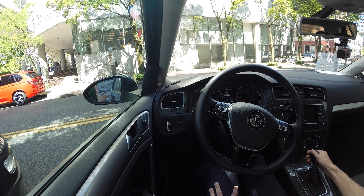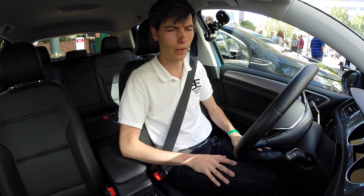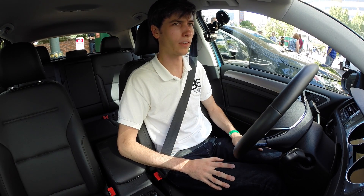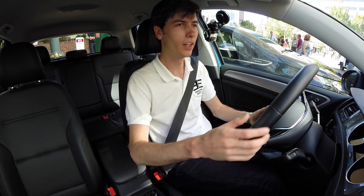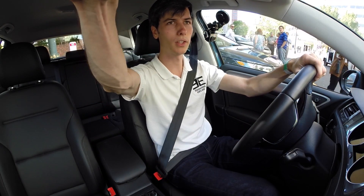Let's go ahead and take it for a quick test drive. We've got it in drive and the weird thing about these electric cars is when you put it in drive, there's no signal — you don't get the gear shift or hear the engine starting up. So it's just kind of a weird sensation at first, but definitely something you get used to.